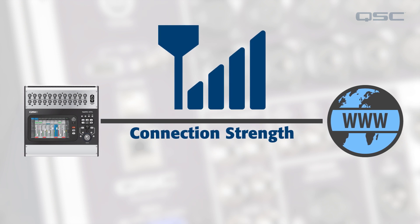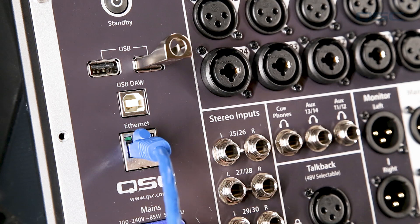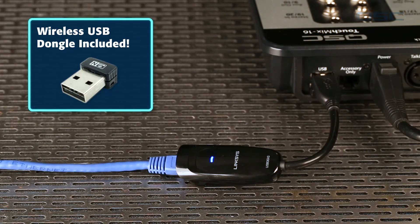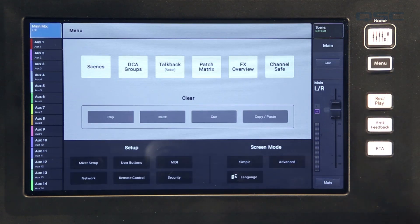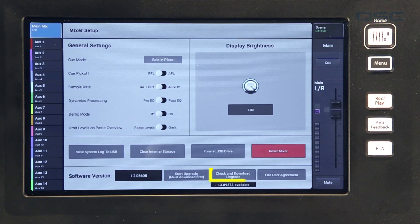It's also a good idea to make sure the mixer is connected to a stable internet connection. With the TouchMix 30 Pro, the mixer can be connected to a router directly through the RJ45 connection on the back. But with the TouchMix 8 and 16, a USB to Ethernet adapter is required for a hardwired connection, or you can use the supplied dongle to connect to your wireless router. To initiate the download, press the menu button, then press Mixer Setup, and then press Download Upgrade.